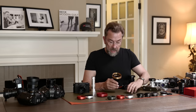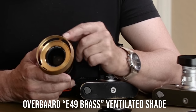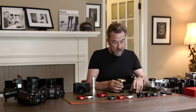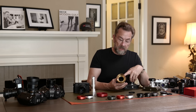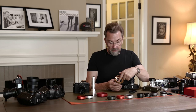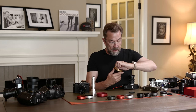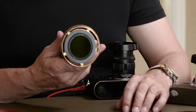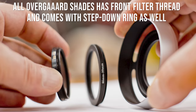Here's another principle: all the shades come with a step-down ring. This one is made in untreated brass so it gets patina — you either love it or hate it. It comes with a step-down ring, so the lens has a 49mm filter thread where the hood goes in, and then out front you can put on a 60mm filter. It also has a step-down so you can screw on a 49mm filter from your existing stack. It's not very pretty, but it works and it's very flexible.